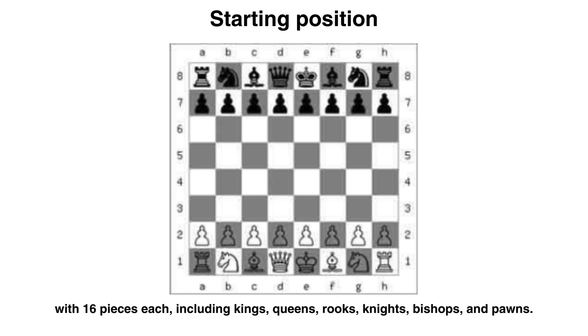Here's the starting position. Each player has 16 pieces: one king, one queen, two bishops, two knights, two rooks, and eight pawns.